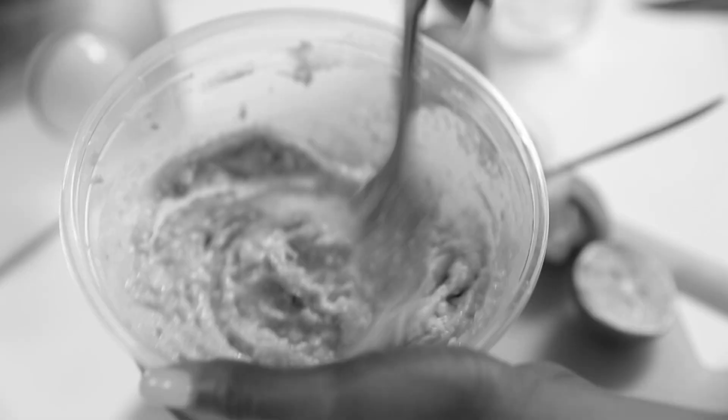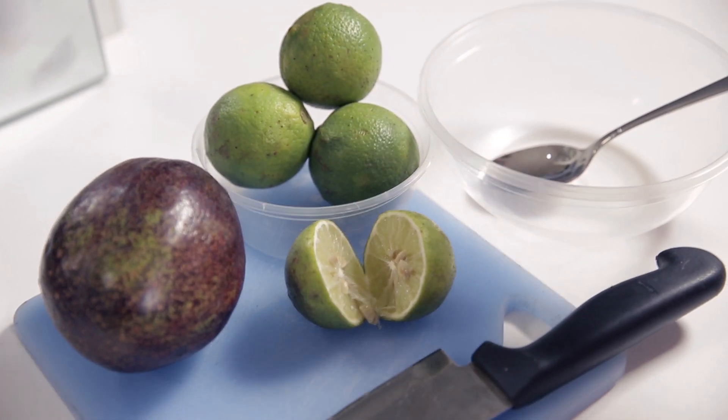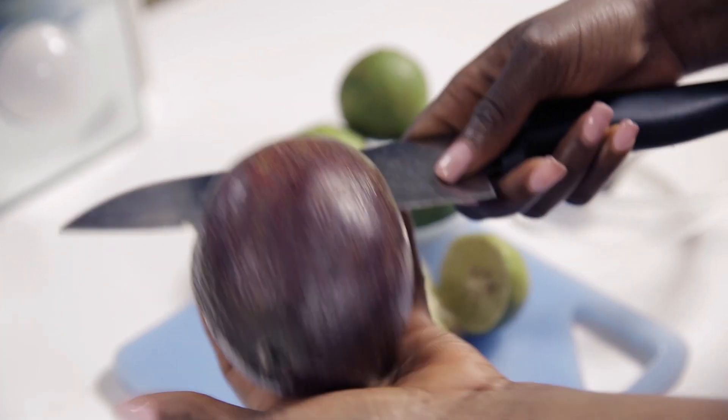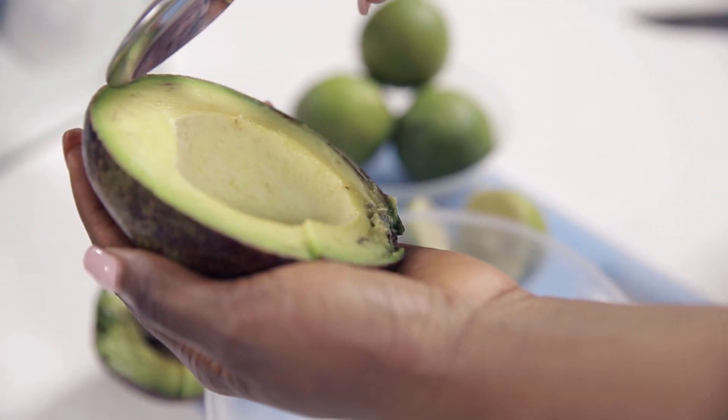So let's get into this. The first thing you want to do is cut your avocado into equal halves, like so. Then scoop it out using a spoon.